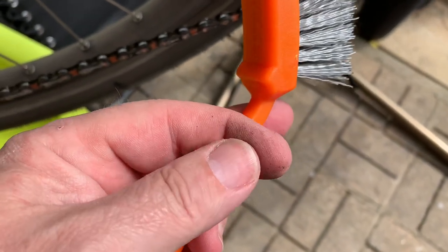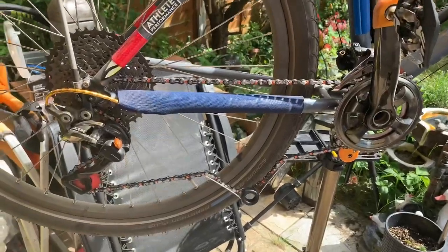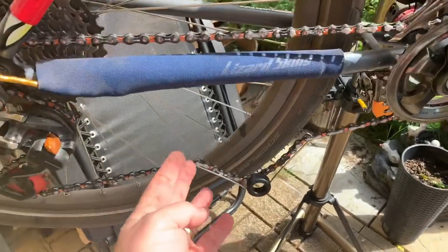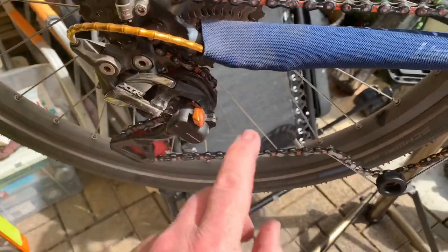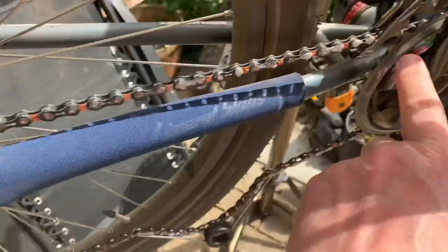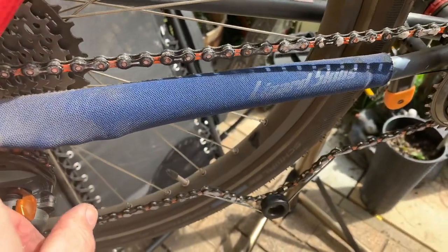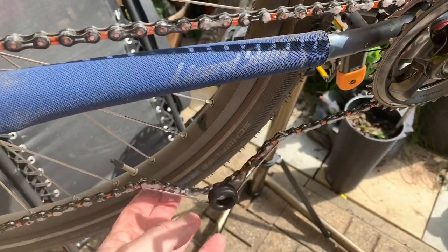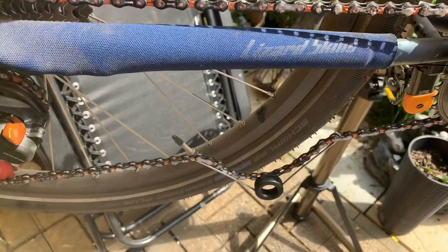I'll give it a good scrub and then I'll take the chain off. I've brushed the chain and got it ready — I've taken the clutch off and put it in the lowest gear, so that's the hardest gear to pedal and the lowest at the front, which gives me plenty of slack in the chain.